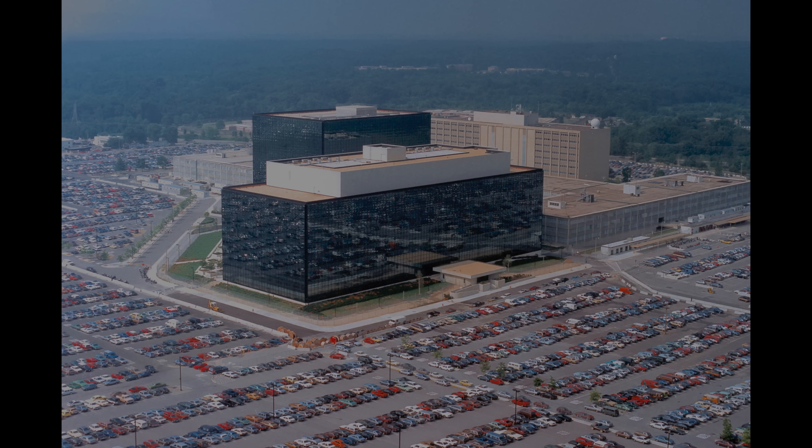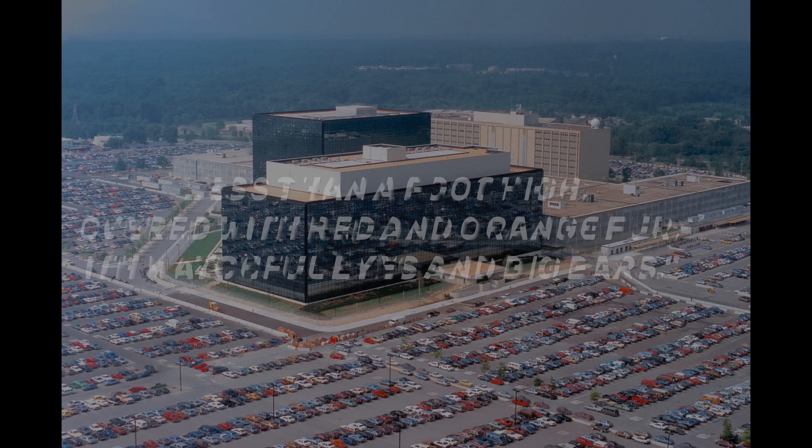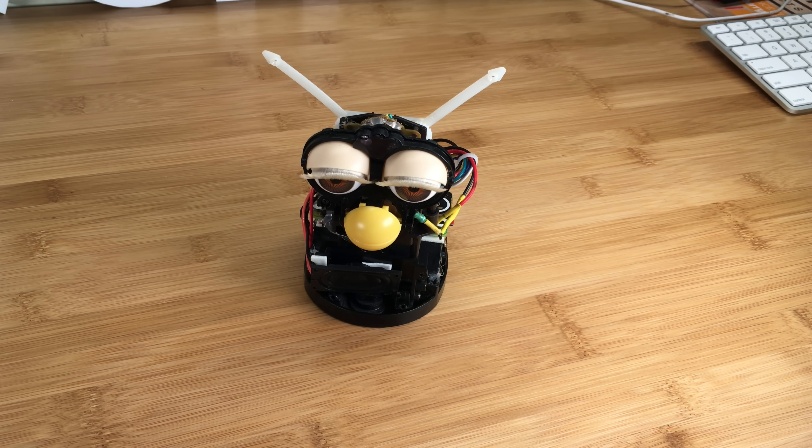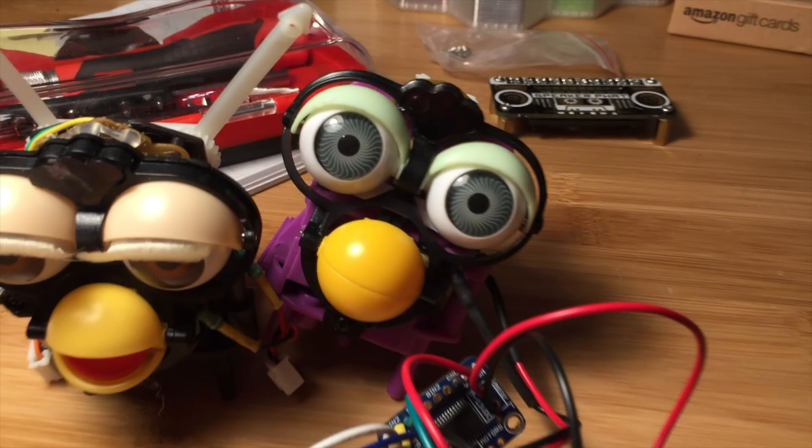In the NSA's words, the spy was described as being less than a foot high, covered with red and orange fur, with watchful eyes and big ears. Of course, these concerns were unfounded since Furby has no ability to record anything and its microphone is a piece of crap. In case you missed out on it, Furby could learn to speak English by being exposed to other Furbies as well as other noises, such as yourself.